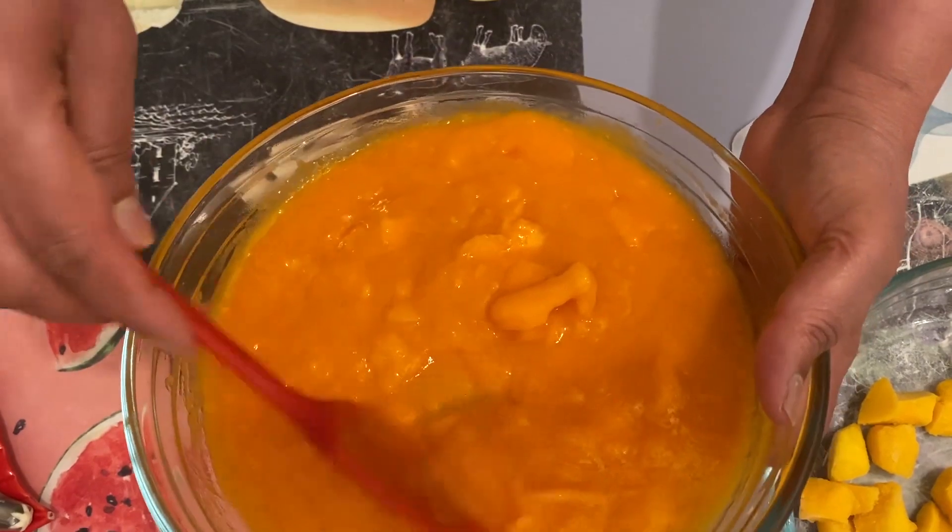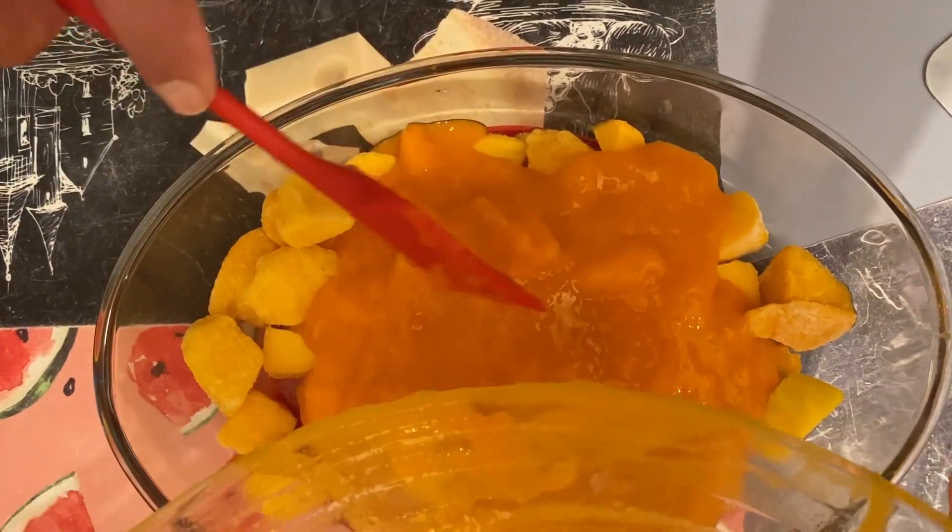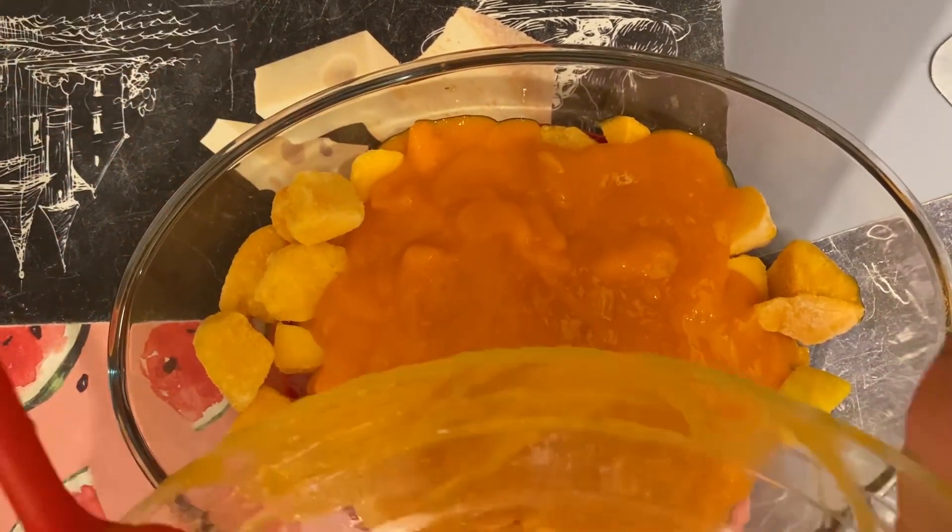Wait, let me show you. I will add all the ingredients in. You can add extra flavoring if you like. If you don't want to add it, don't — this is optional.